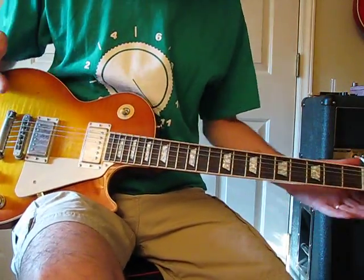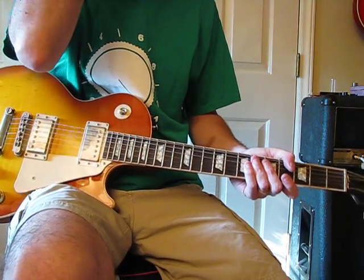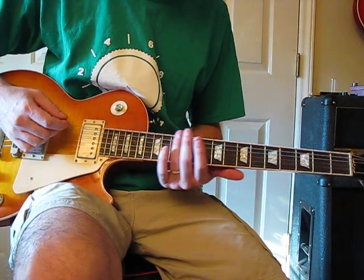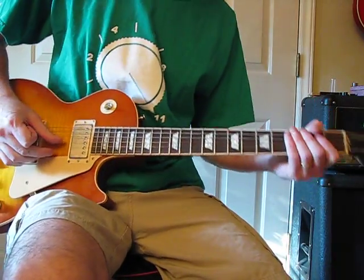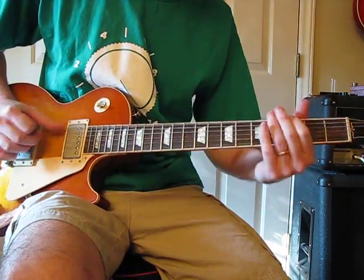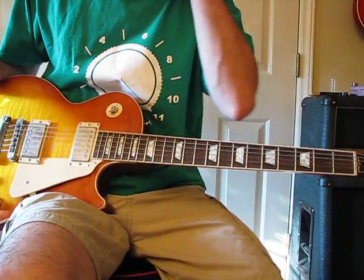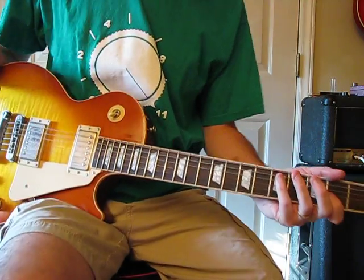It's in that DADGAD tuning, sort of a modal kind of tuning — D-A-D-G-A-D — and it sounds like this. He used it for White Summer and Black Mountain Side and all that. It's kind of an Indian, sort of Celtic mixture or something. But anyway, let's get right into it.